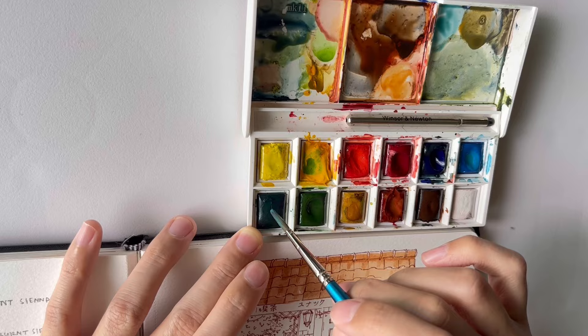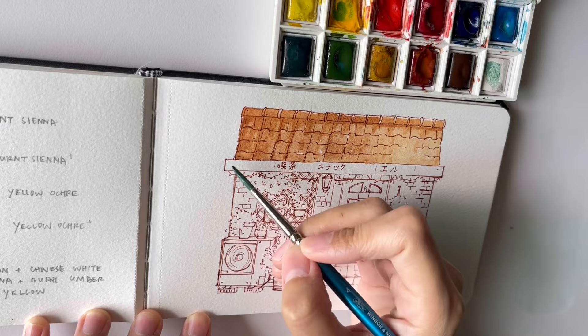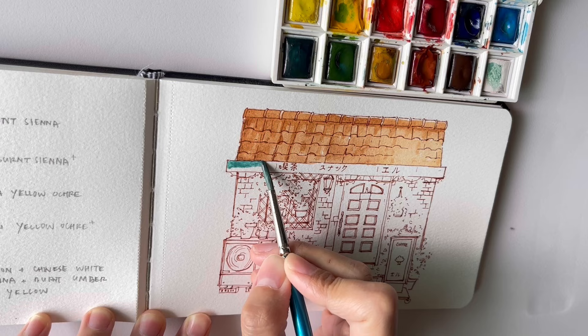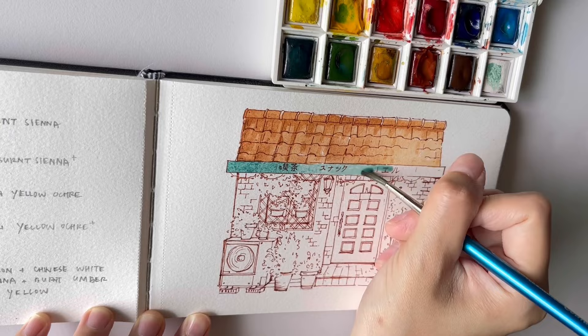I'm making the left side darker than the right side on purpose to simulate the presence of sunlight coming from the right side. The next color I'll be using is a sort of turquoise blue — since I don't have that color I mixed cerulean blue with viridian, sap green, and a little bit of white. For sketches I rarely test the colors on a different piece of paper first, so if the first stroke looks a bit odd then I add other paints to the mix to adjust the tone and just continue painting.